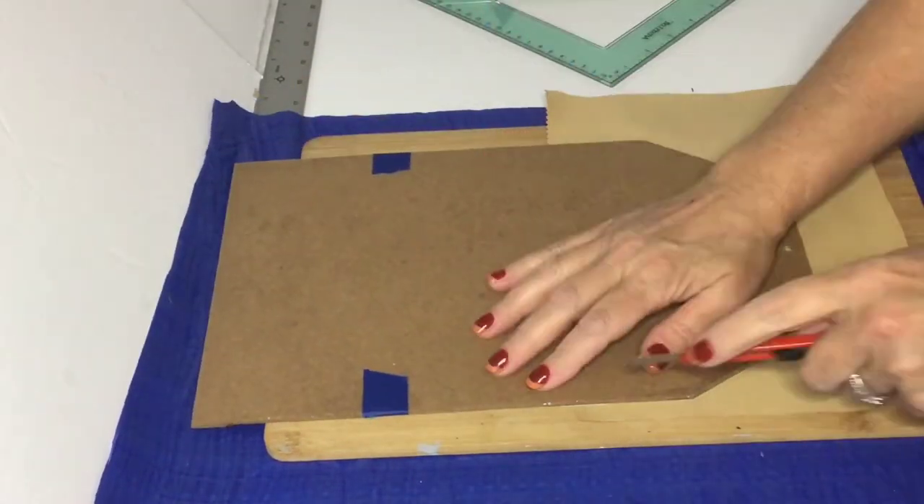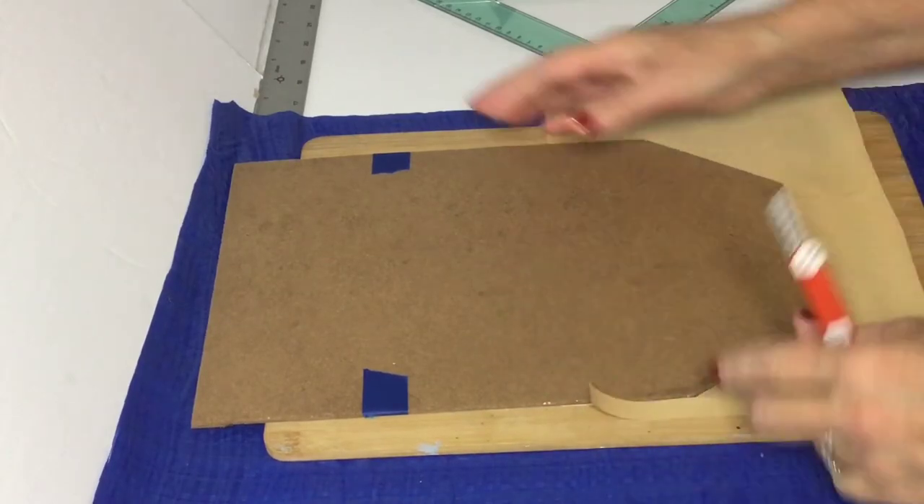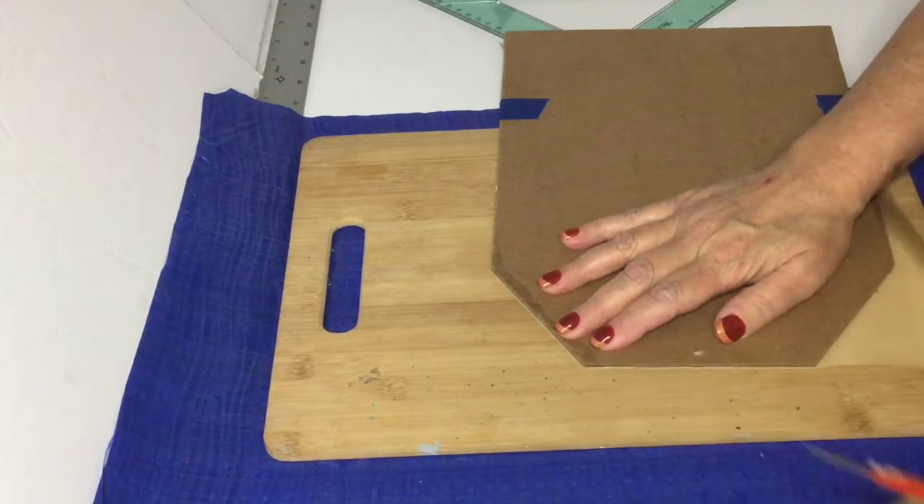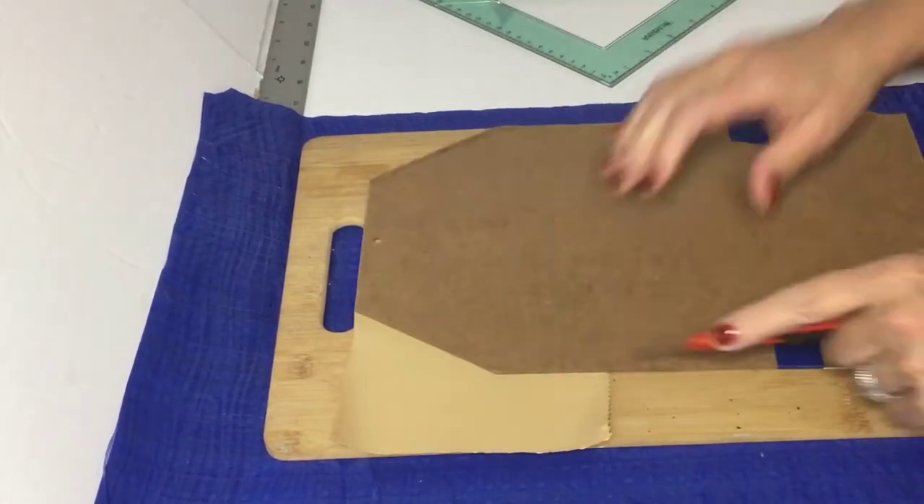It seems like that really helps get some of those wrinkles out. We're just going to trim off that excess on the top there and then we'll be ready to paint our middle with our white chalk paint.